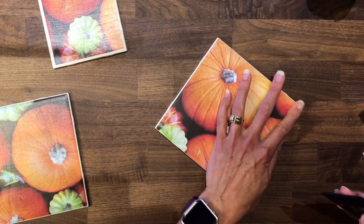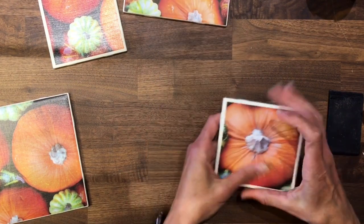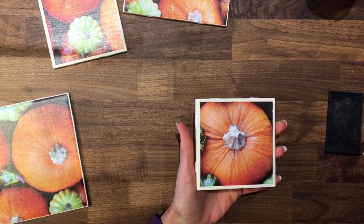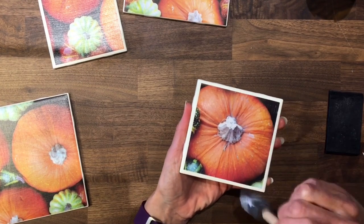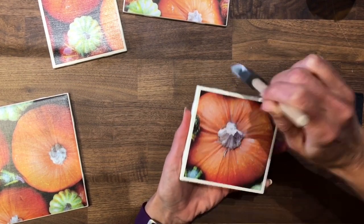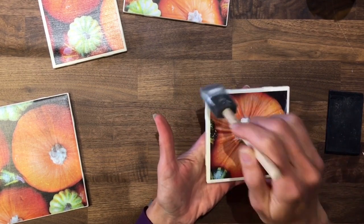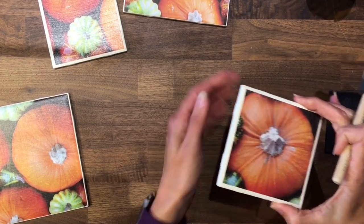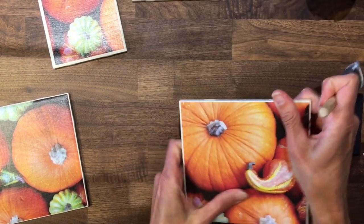I've finally gotten the trivet smooth, so I'm coming back to my coaster — there are no air bubbles and it looks really good. Now that I've glued the paper on, I'm going to put another coat of Mod Podge on top to help seal the paper and help waterproof it. Ideally you want to apply two to three coats over the top, but you have to wait an hour or two in between so it can dry and cure. I'll put this coat on now, come back in a little while for another coat, and then do a final coat.